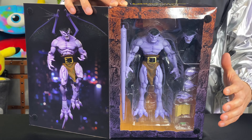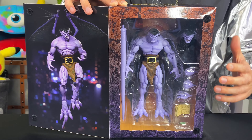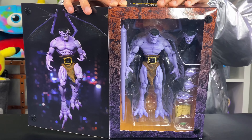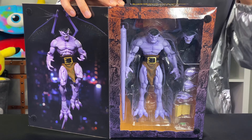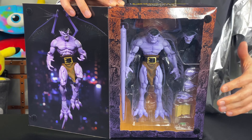Gargoyles — the legend begins — and they are led by their leader Goliath. I'm not gonna lie, Goliath is one of the best leaders I have ever seen on TV. He is so cool, so strong, and so level-headed. For you huge toy collectors out there, you are going to love this Goliath action figure — it is so highly detailed. But enough talking, let's get this thing out of the box!